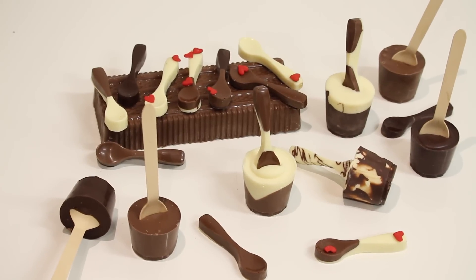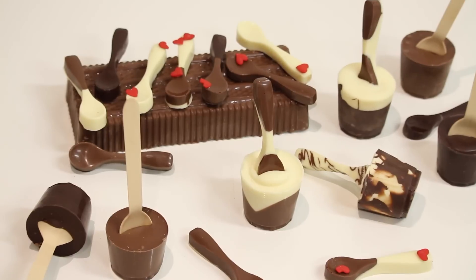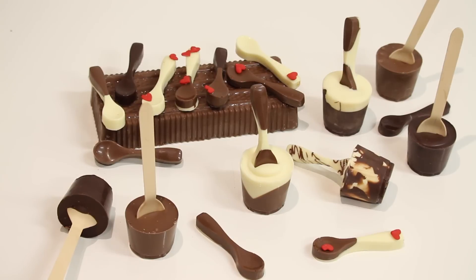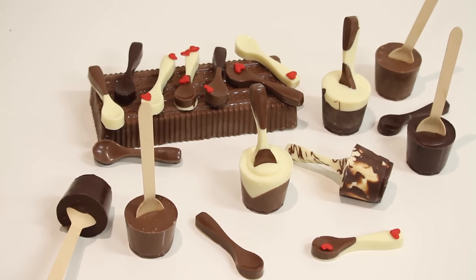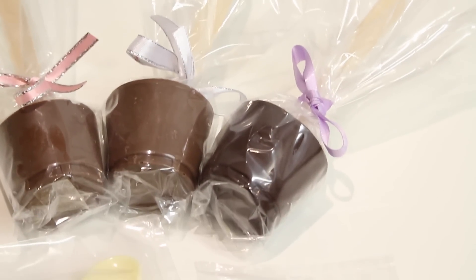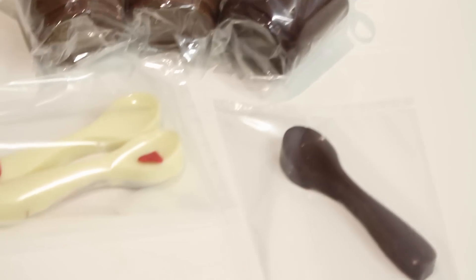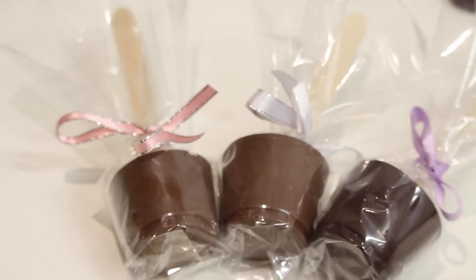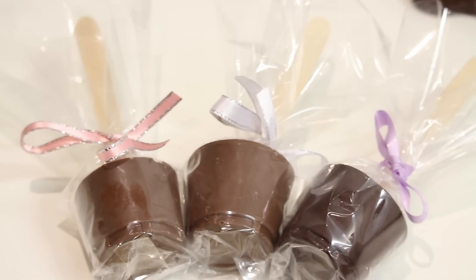If you want to learn how to make the chocolate little basket that I've got the spoon sitting on, there is another video which I'll put the link to in the description box below. If you want to take these as a present they'd be gorgeous - you can wrap them up with some cellophane and put a ribbon on top. You can fill up a little basket and get all different types of cellophane bags if you want to take it as a little gift somewhere.